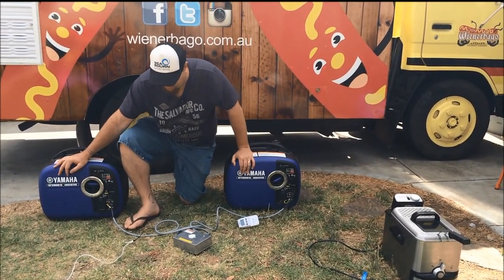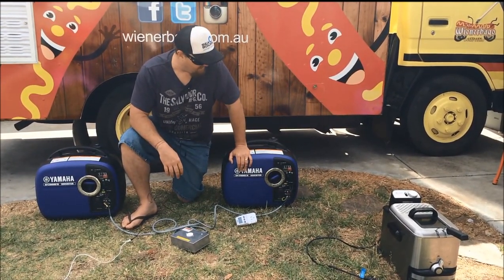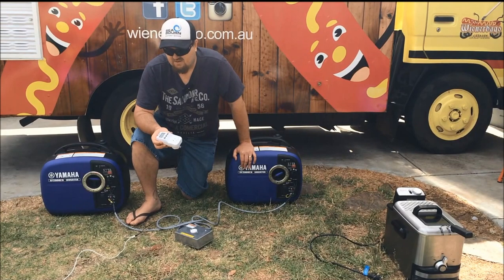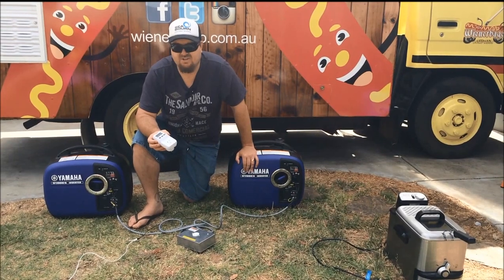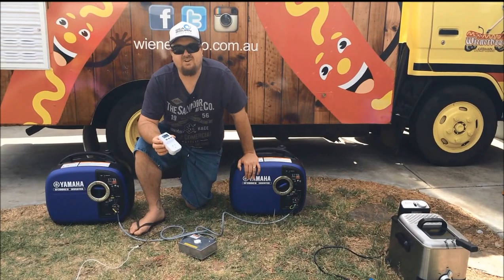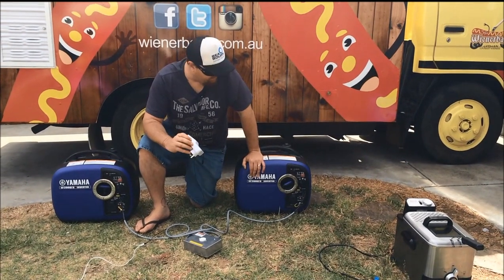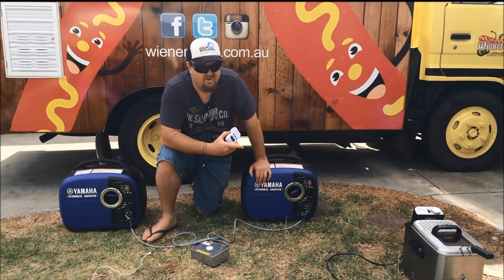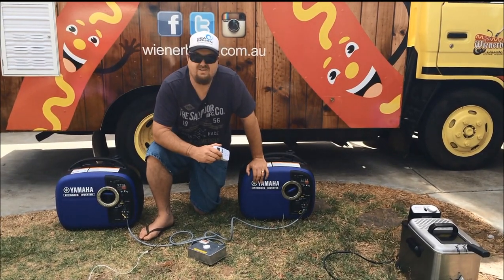We've got the two Yamaha 2000 generators and we can get just over 3000 watts continuous between these two generators. So I'm just going to show you how this cheap device really helps out initially to choose your generator, but also once you've got the generators, to show you when you're using different equipment you can test what you can run and how close you're getting to maxing out the generator's wattage. We're just going to run a little deep fryer which is probably just a little bit much for one 2000 watt generator.